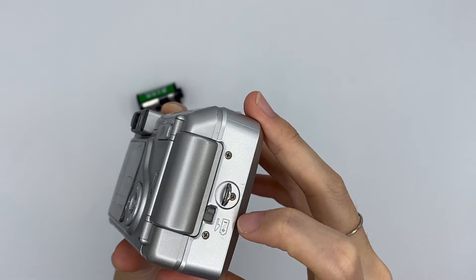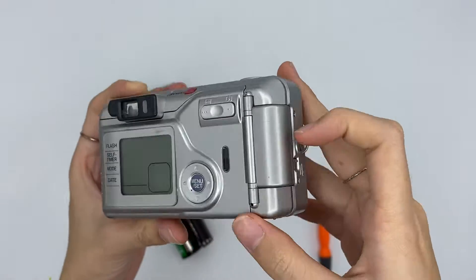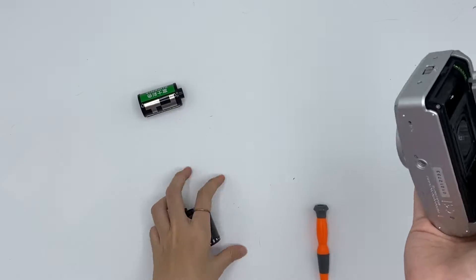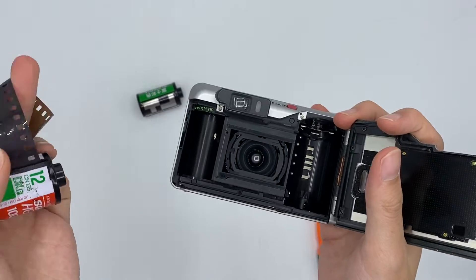This is where you place your battery. You can just push down to open it and to insert the film, you need to push up to open it. So I want you to insert it first.